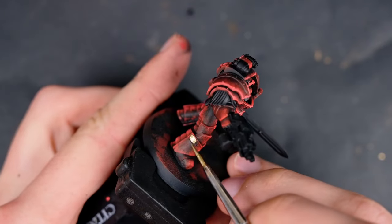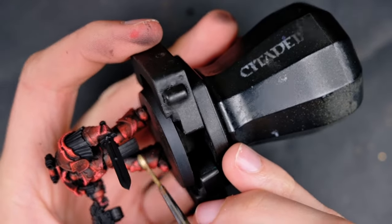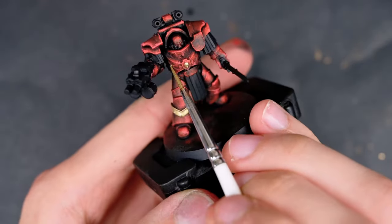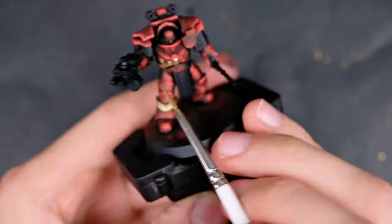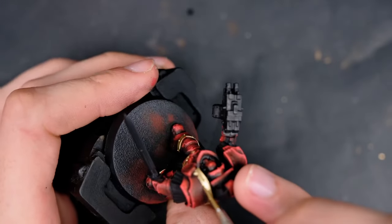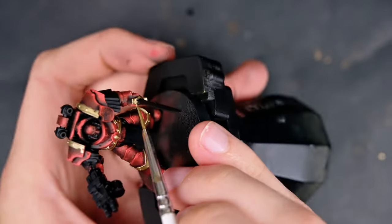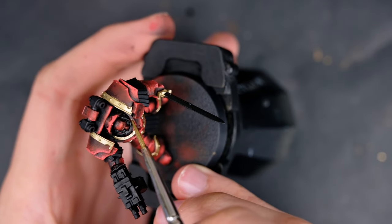If you do mix it well, you'll have an absolutely magical gold. The best part about this gold is that you can apply it in a single coat and the paint flows very well — you never feel like you're scratching or scraping the gold onto the model. This part actually took almost as much time as painting the entire red, because you really don't want to make mistakes with this gold as they'll be very difficult to fix. So I take my time with this part and don't rush it whatsoever.